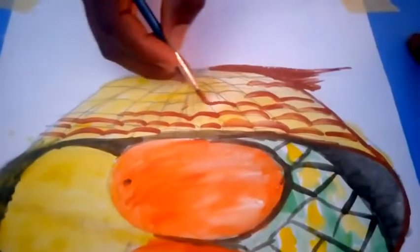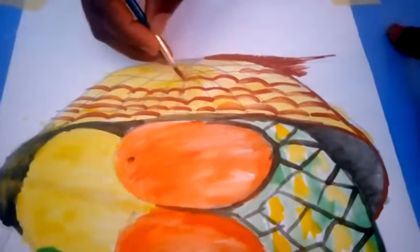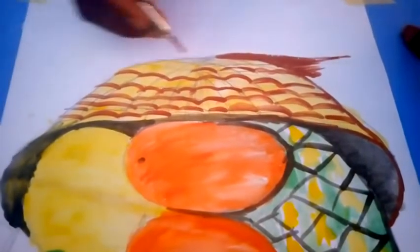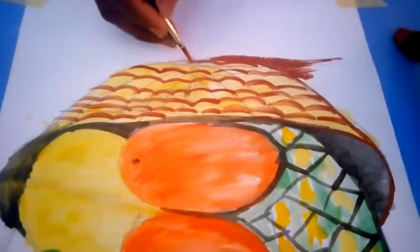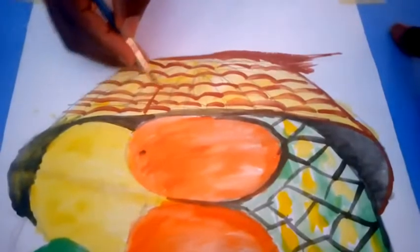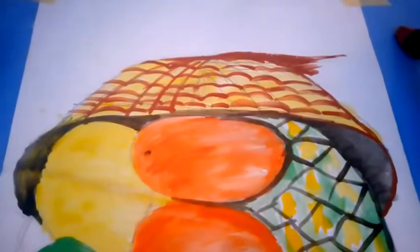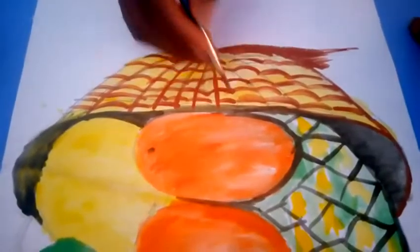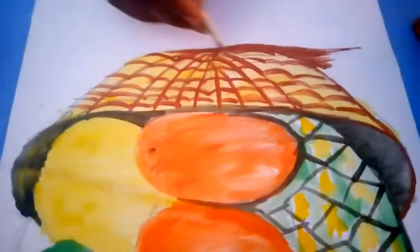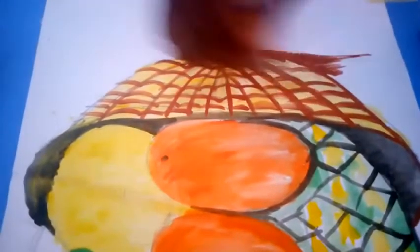It all depends on how creative you want to be. You might not do your own design like this — your own design might be more beautiful than this. Let's be creative. As you can see, the basket is coming out gradually.